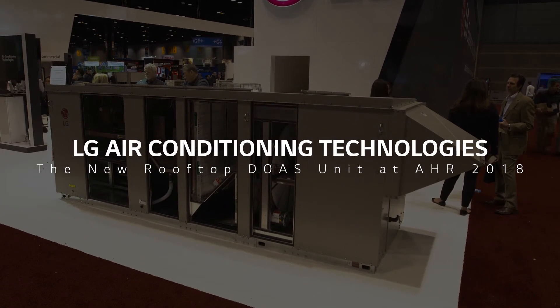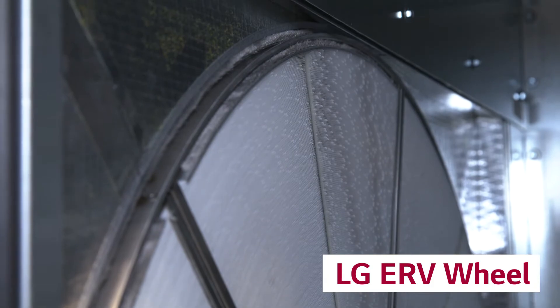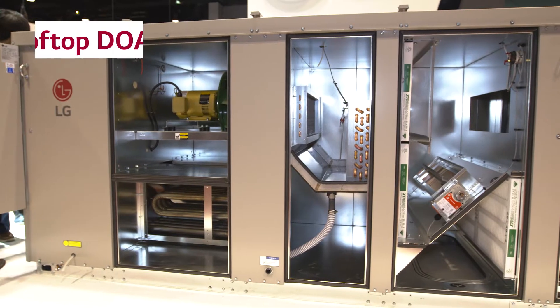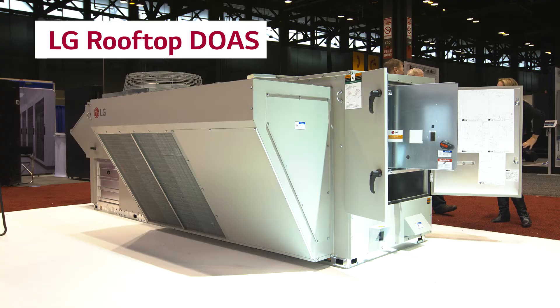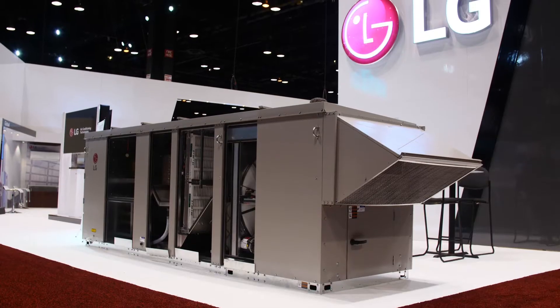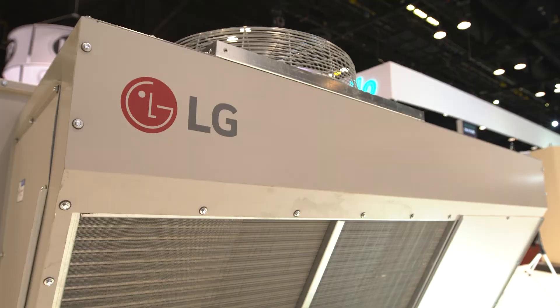This is our new LG Rooftop DOAS unit. This particular model is a 5 ton unit — it's a smaller model, but we range in size from 5 to 70 tons. This model is equipped with an ERV wheel, and we can have models with or without the ERV wheel. It's highly configurable, so sometimes people want to put it on a roof and go down discharge, sometimes on the ground with side discharge, or even on the roof with side discharge — we can configure that when we fabricate it.